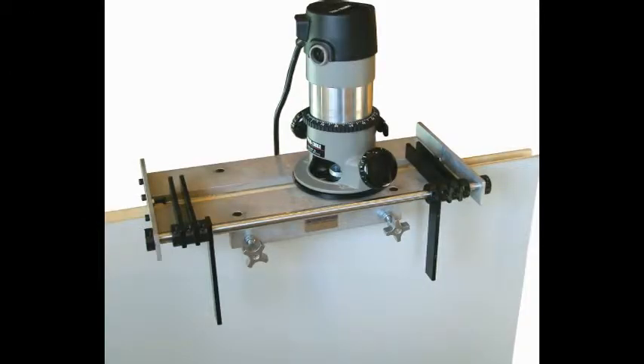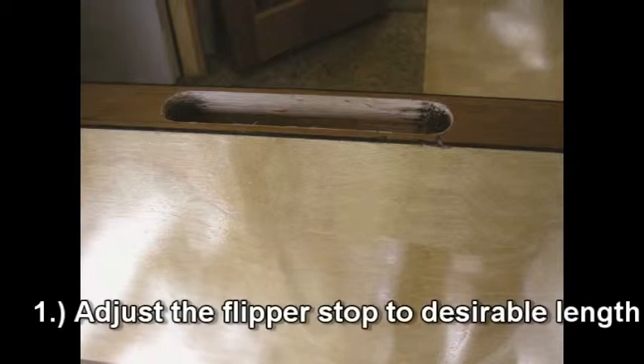The MFG350 is used to make mortises up to 11 inches long, 1.25 inches wide, and 2.5 inches deep, and can be used for 1-3/8 inch and 1-3/4 inch thick doors.